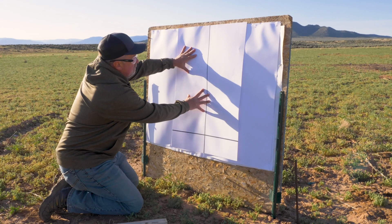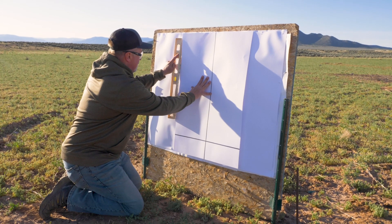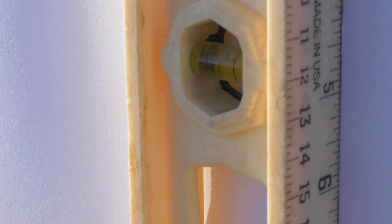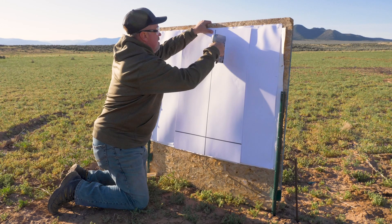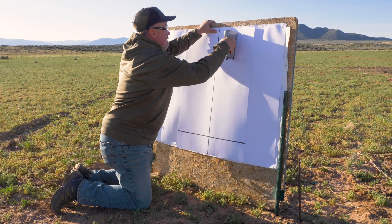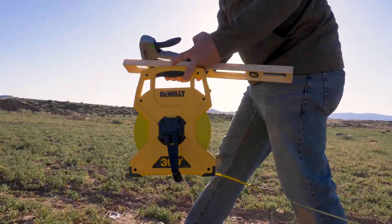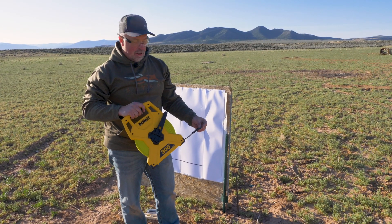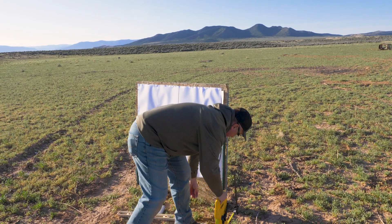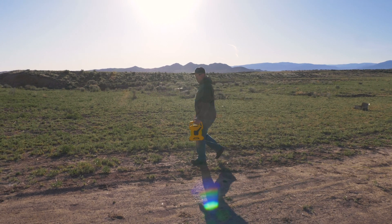We don't know if our ground is level or not, so what we're going to do is bring our target out here, lay our level up against the side, and make sure we get it perfectly level. We've got a range finder and we know we're at about 100 yards, but we're talking about very precise measurement. I have a 300-foot tape measure — 100 yards — so we're going to run this all the way out and make sure we are at exactly 100 yards.